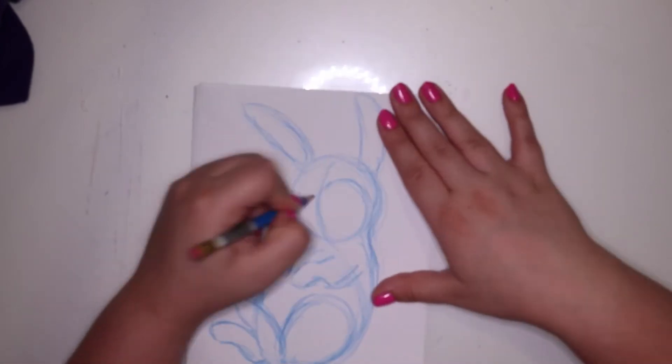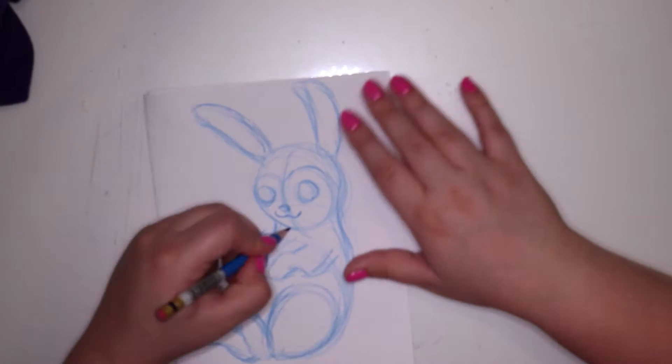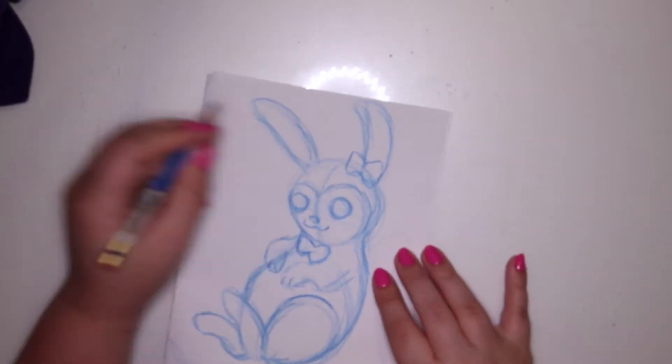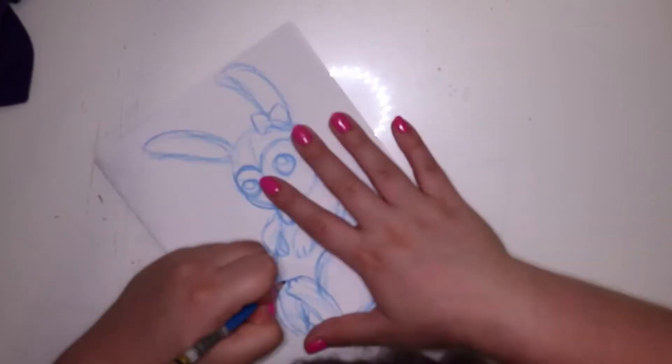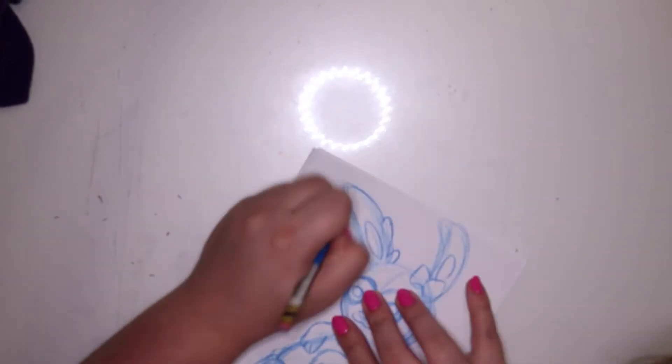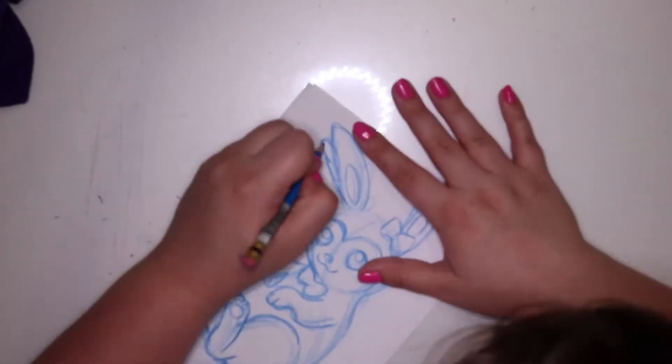Hello everybody and welcome back to my channel. Today I'm finally doing another Pokemon artwork because I think it's been about a month since I uploaded a Pokemon art video, and that's a long time for me, so yep, it's happening.